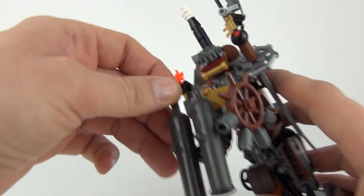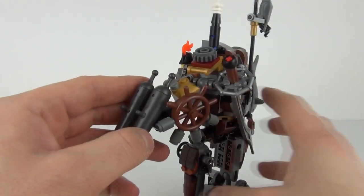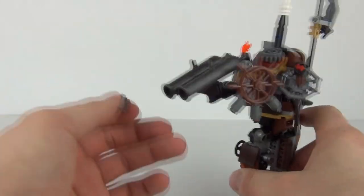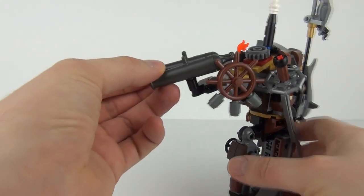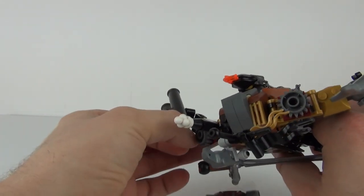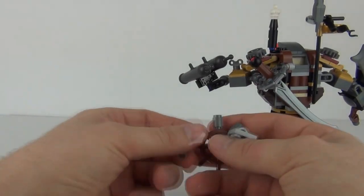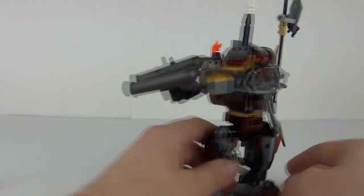These cannons as well — now these are your flick cannons. You pull the rear out and they will flick your projectile. Your projectile sits on this ship's steering wheel. At the back we have four grey blocks and all you have to do is pop these inside the cannon, pull this back, and then your projectile will come flying out. We have just lost part of Metal Beard's body, so we shall leave that to one side.